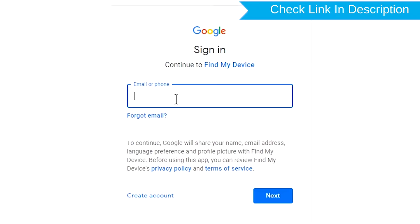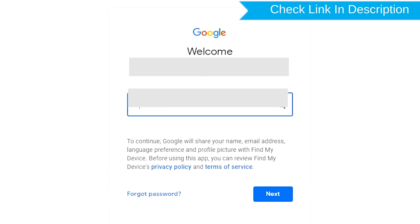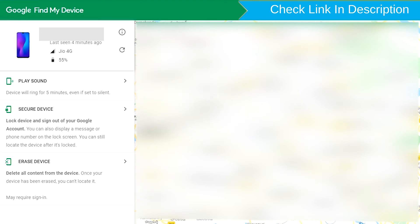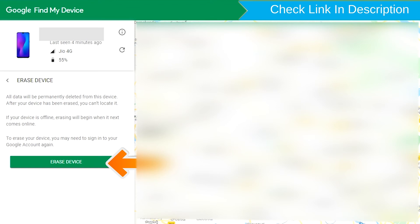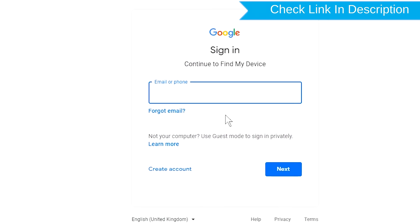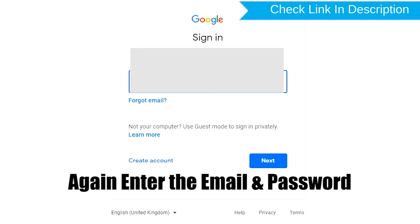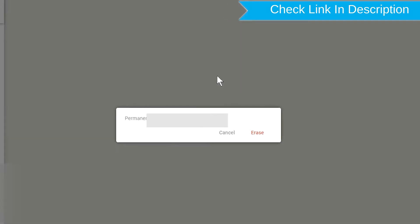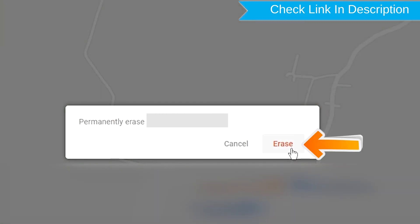Sign in using the Google login credentials which are used on your phone. After login, there will be three different options: play sound, secure device, and erase device. Now click on the erase device option. Again enter the email and password. Next, you will see erase all data menu. Then tap on the erase option.